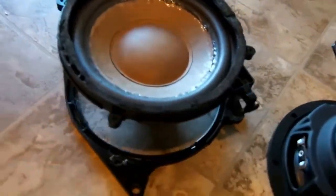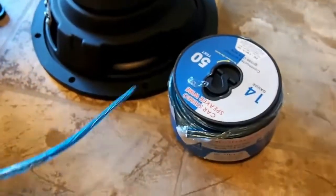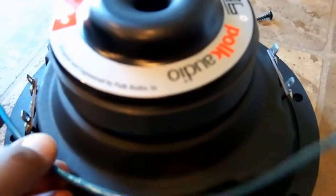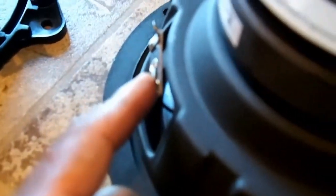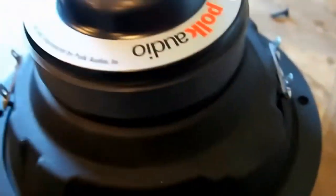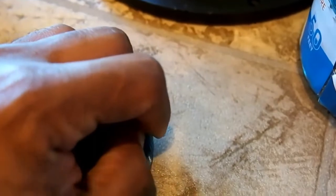Now we got the bracket together — it fits perfect. I haven't put it on yet because I'm about to wire everything up. What we're going to do is take a piece of wire, connect it to one of the positives on one side, and connect it to a negative on the other. I cut one piece and split it in half. I'm going to use the one with the line on it — that's the one we'll use.